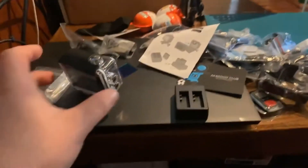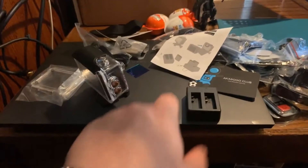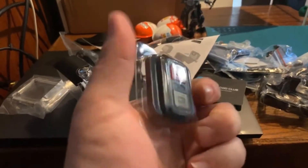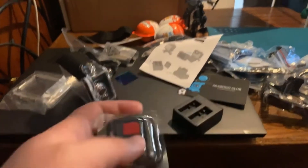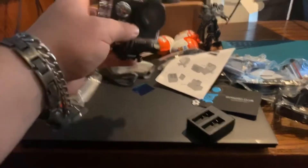I got the black one because if I got the other color my other half would steal it. I can't wait to start using this — hopefully the batteries are charged so I don't have to wait. What makes me happy is it comes with a remote, so that'll be good for out in Pokémon Go.